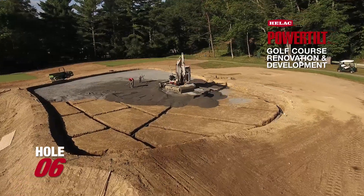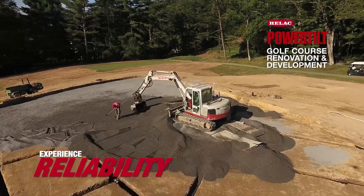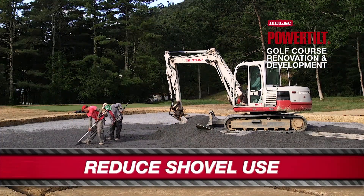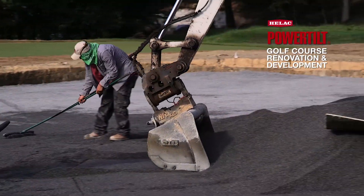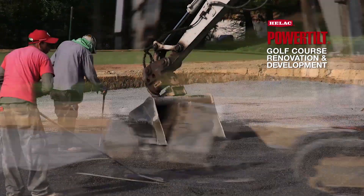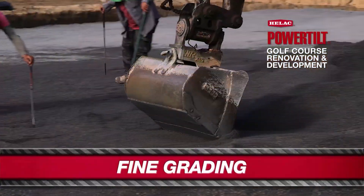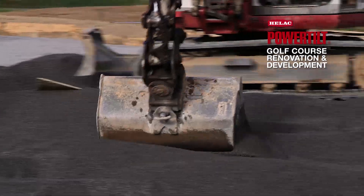The 175 MIDI is sitting on top of the gravel we haul in, placing it so guys have minimal use of shovels and rakes — he places it and we take it right to grade. The HELAC power tilt allows the operator to change the bucket just enough, minor degrees, to grade it without having to use a shovel. For fine grading, it's not going 180 — it's moving just slightly.